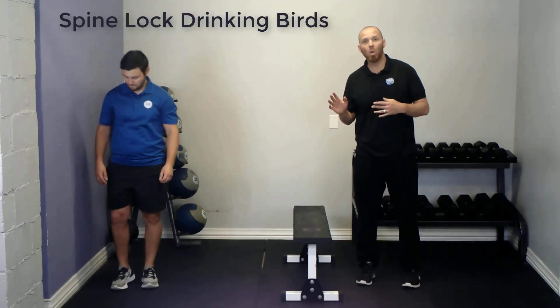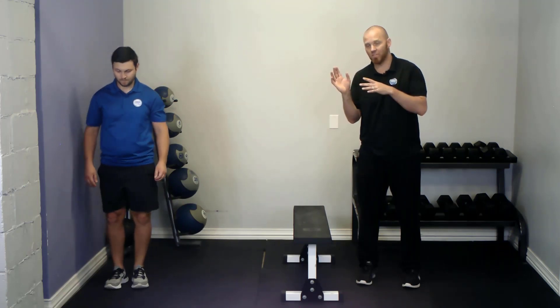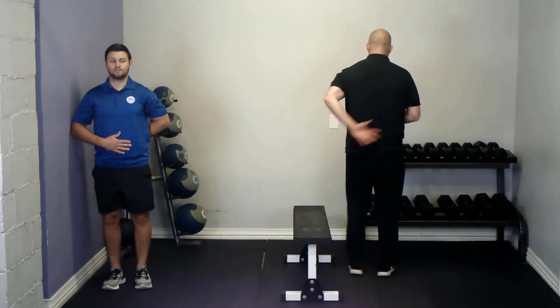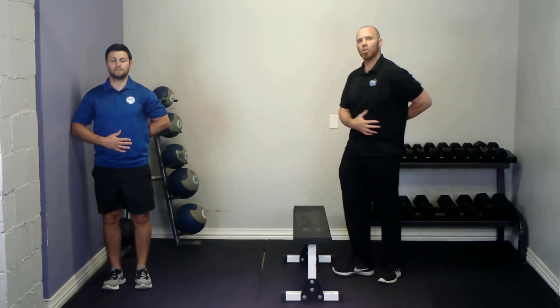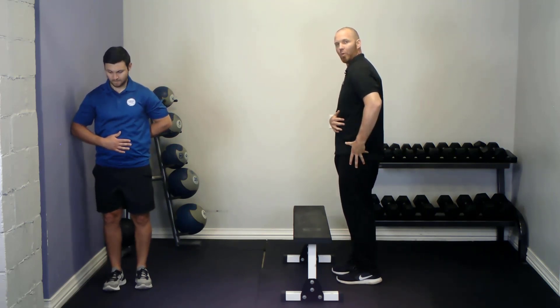To begin, you want to stand sideways to a wall because you're going to be leaning into it for some extra balance and support. You're going to place one hand on the front of your stomach and one hand behind the low back. This is so that you can monitor the curve in your low back and make sure that you're not hinging from the low back. We want to isolate the hinge to the hip and pelvic region.